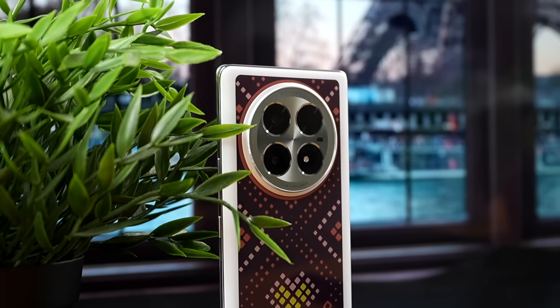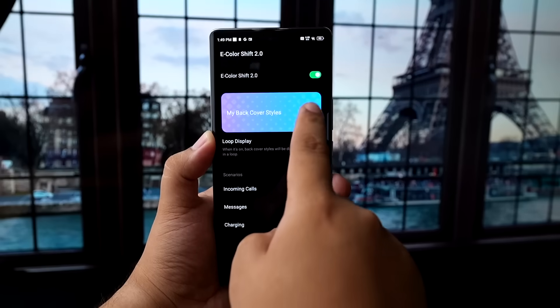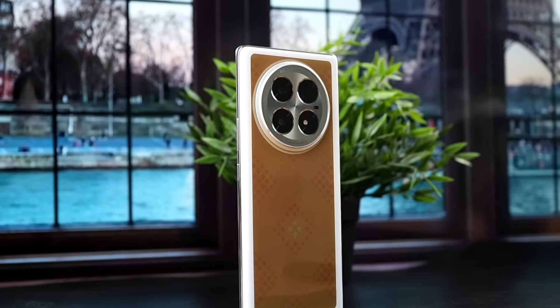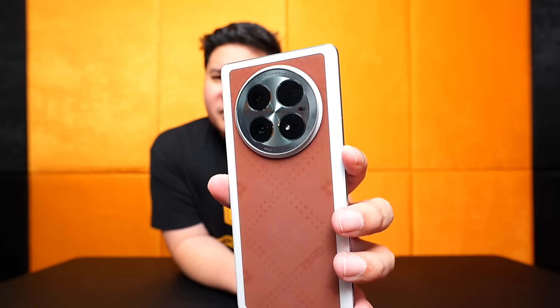For example, you might buy a phone for its design but then cover it with a black casing — well, that's a waste. But now, you don't even have to buy a casing anymore, on top of how durable phones already are. You just need a very expressive looking phone, and that is what this technology provides — more expression for you. For now, only basic patterns and colors are available, but in the future, the possibilities are endless. Imagine what you can do with your wallpaper on the display — you'll be able to do the same on the back of your phone.